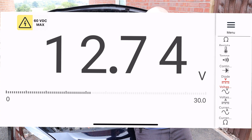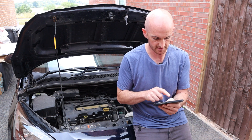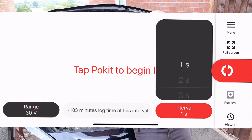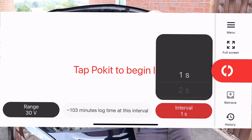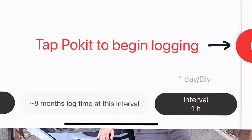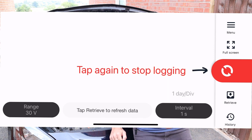Let's check out the logger function. This is similar to the multimeter function — you can do the same tests here, select the range. We've got voltage, current and temperature, and the range we want is 30 volts to capture up to nearly 15 volts. You can set intervals — we want one-second intervals — and it tells us we can capture up to 103 minutes. It can actually go all the way up to eight months of data logging, which is pretty big. Press the red tab to begin logging and we'll go and start the engine.